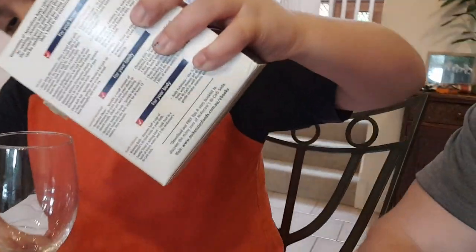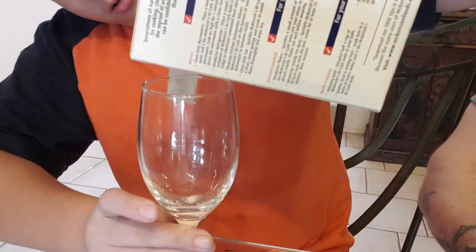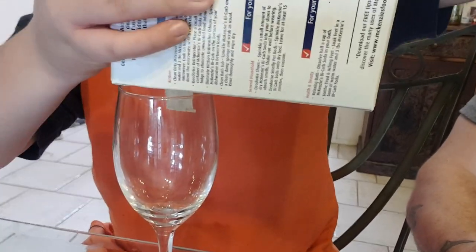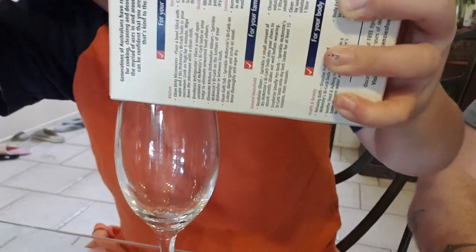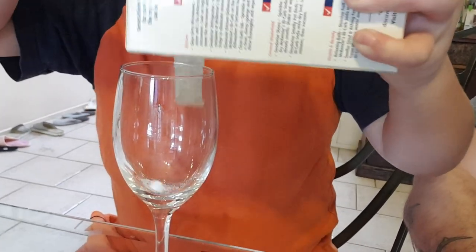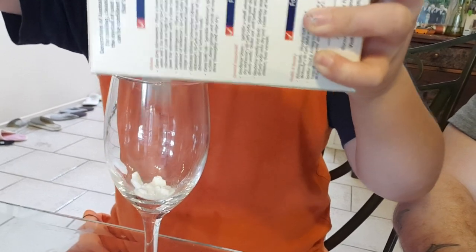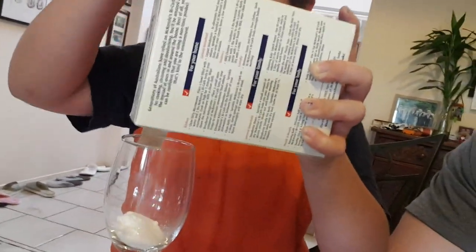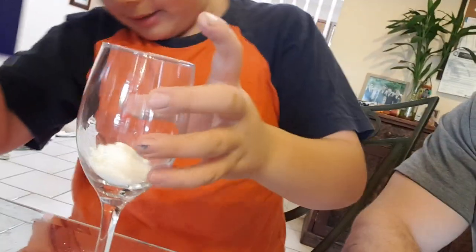We're gonna put some bicarb soda in the wine glass now. How much do we put in? Until like a quarter. Yeah, it's all sort of clumped together, isn't it? Do we have to break it up, or just leave it? You have to break it up. I'm dropping some - that's okay. That should be enough, maybe a bit more.